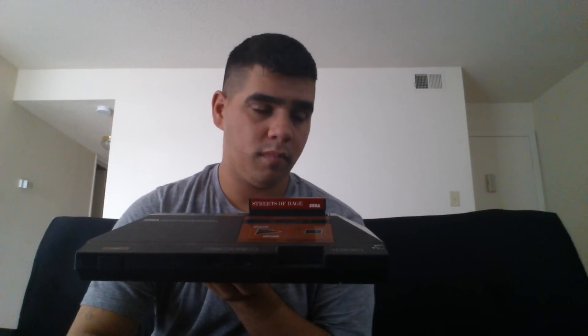A couple years down the road, the SG-1000 Mark III, also known as the Sega Master System, was released in Japan. What's unique about that console is that you can utilize some of the SG-1000 Mark I and II games on it, like so.